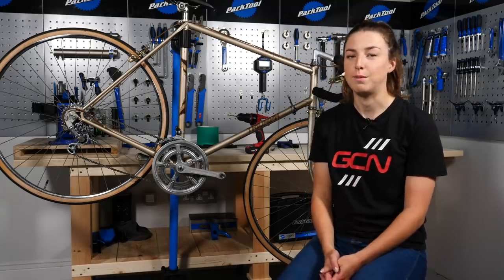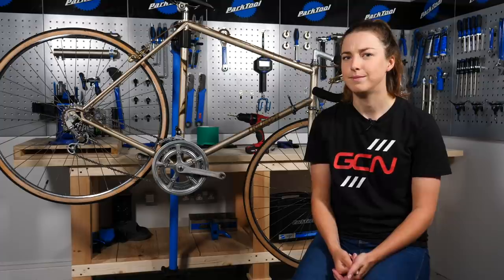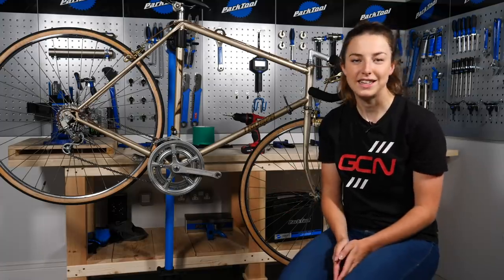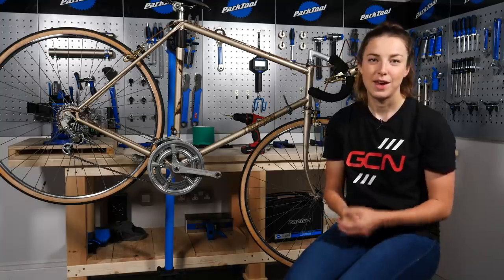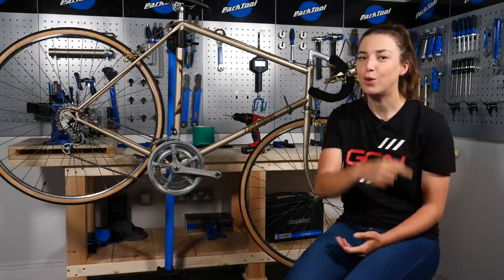Some of you may or may not have heard of Drillium before, but Drillium basically involves drilling lots of holes into bike parts in a bid to drop precious grams from your bike. Not only that, it does look pretty cool too when it's done properly. Many people think of the 1970s as the Drillium decade, but it started long before that and continues long after, even to today. Many cyclists will associate Drillium with Alf Engers, a very successful UK time trialist from the 1950s to the 1980s. He inspired a lot of UK cyclists to adopt Drillium on their bikes, as it was believed that reducing weight was the best advantage for time trials — and that was before they knew about aerodynamics.